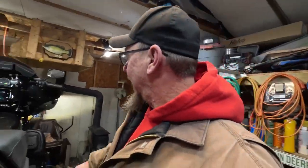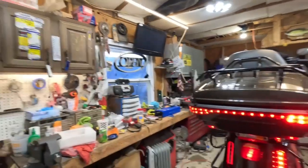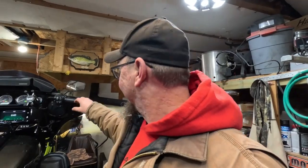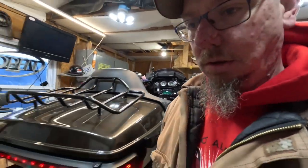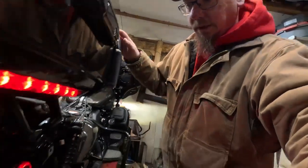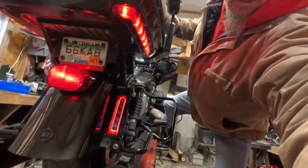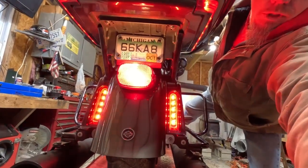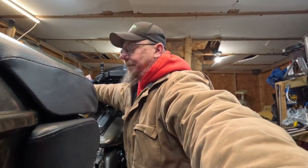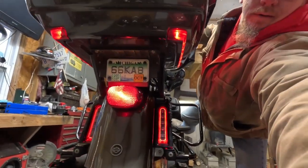Let's see if blinkers and brakes work. Turn the right blinker on — how did I get that right? Let's turn the left one on. Not bad. Brake test — I'll use you guys as a mirror, hang on. Yeah, that works! Let's see if both brakes work. Nice — not bad for 99 bucks, kind of impressed.